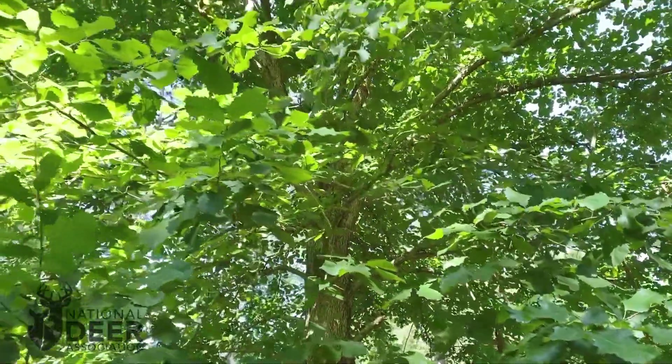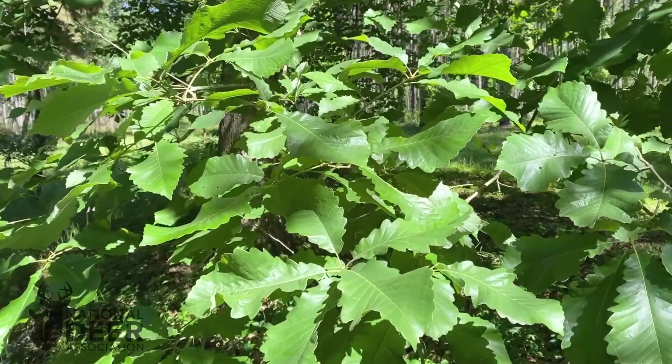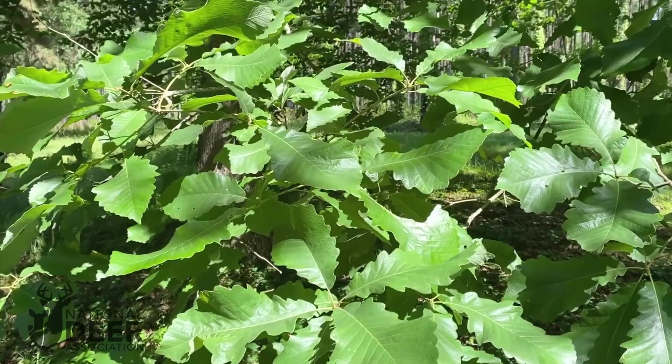So the lesson is pretty clear: put your fertilizer on your food plots where it can do some good, and instead with your oak trees, give them room to grow. Simply give them room to expand their crown size, grow more limbs and more branches, and you'll get greater acorn production.